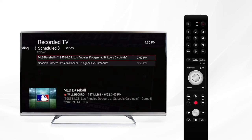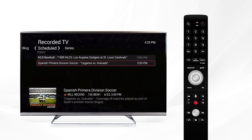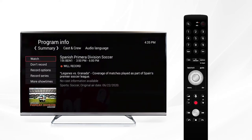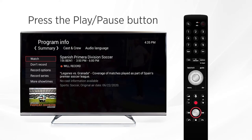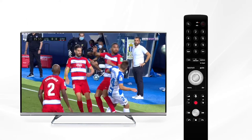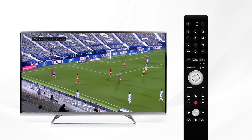If you have a series recording scheduled, you can go down to the series tab and select the specific series you would like to watch or make adjustments to the recording settings. When you're ready to watch, select the program and then press play.